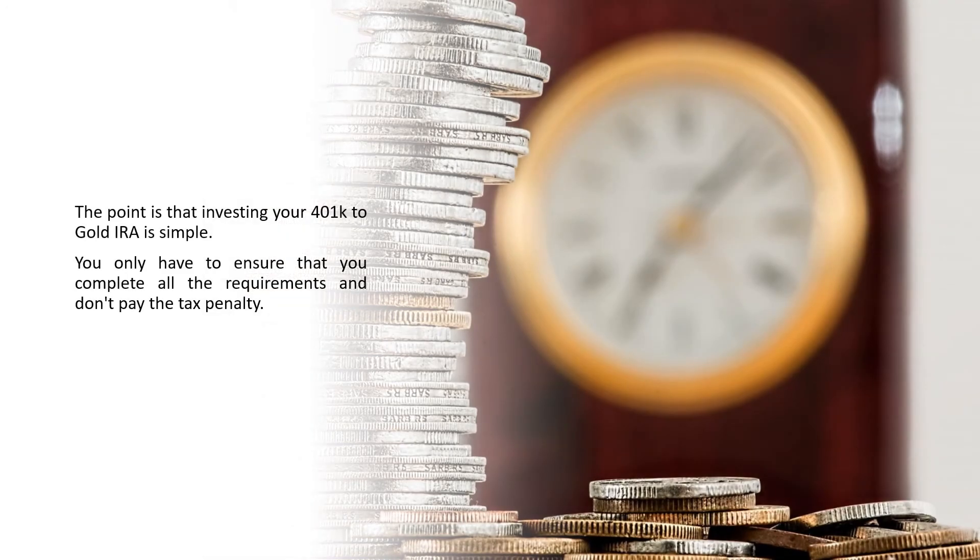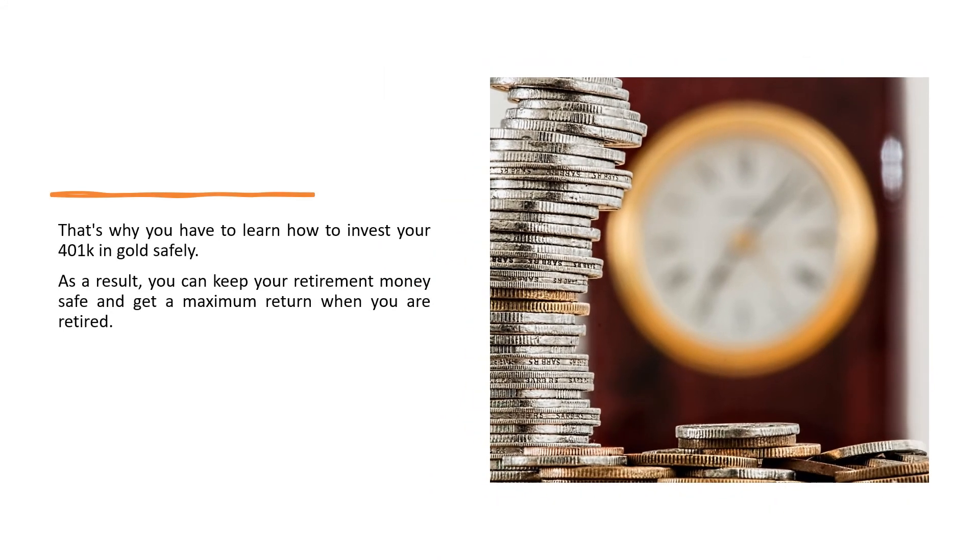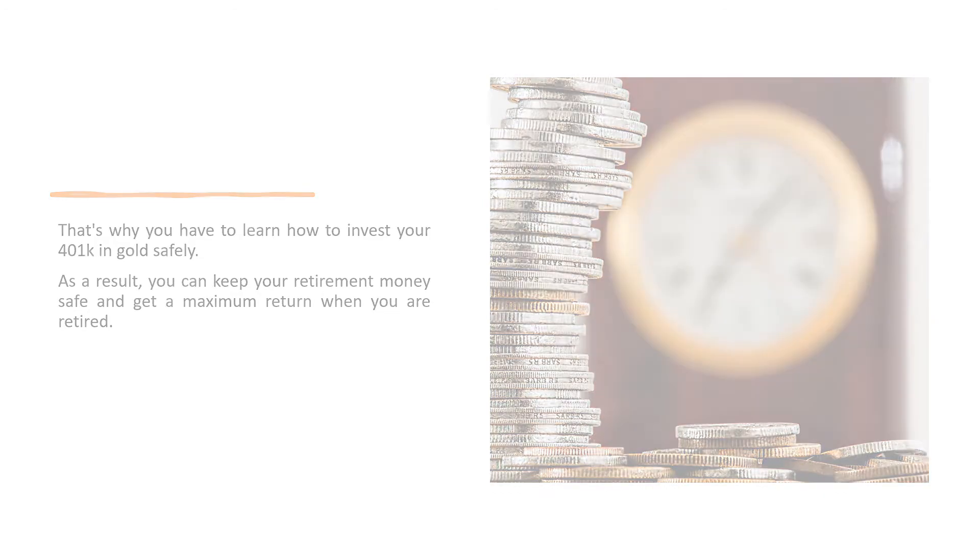The point is that investing your 401k in a gold IRA is simple. You only have to ensure that you complete all the requirements and don't pay the tax penalty. That's why you should learn how to invest your 401k in gold safely — so you can keep your retirement money safe and get a maximum return when you are retired.